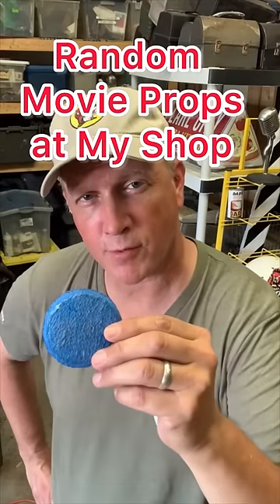This is a urinal cake from The Ringer, 2003. Okay, a fake urinal cake. I'm a potty mouth. A couple props.